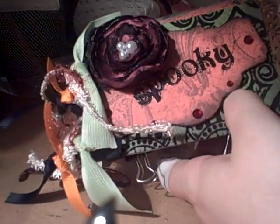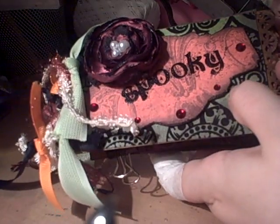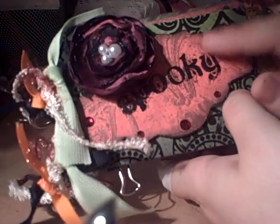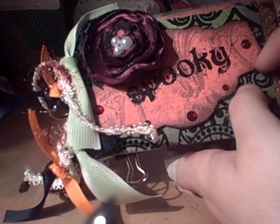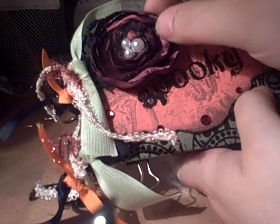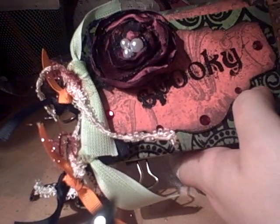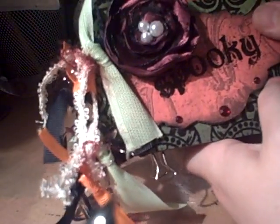This is a coin envelope mini-album, and it says 'Spooky' — that's the title, and that's embossed. This is using a dye that I got from Nicole, and this is a flower I made out of fabric and lace, and it's got lots of fibers and ribbon over here on the edge to pretty it up.